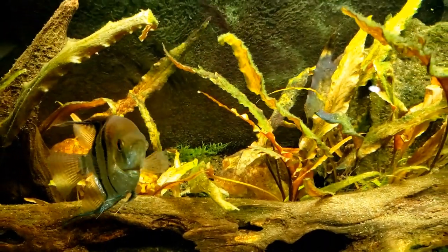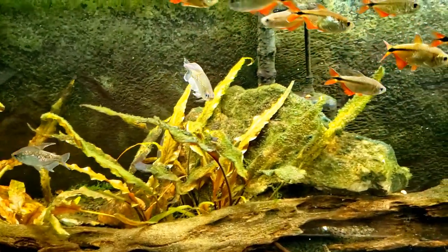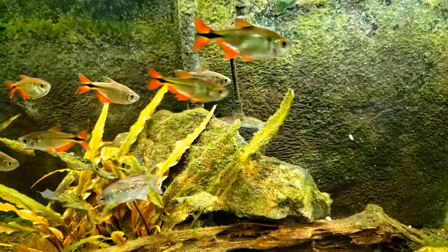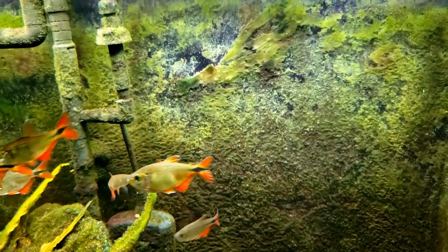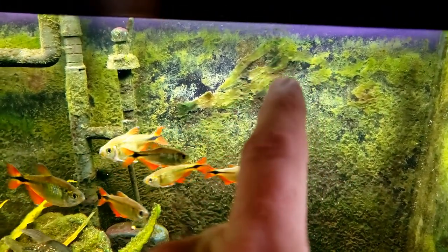Hey everybody, this is my 55 gallon tank. In a way we are going to do a before and after video today, but I didn't plan on doing one, so we're going to start with the after. You can clearly see the top part of the tank has what looks like bubbles all over it — that's not really bubbles. All of that white, gray, cloudy looking stuff is dead algae, and mostly this area right here is all dead cyanobacteria.